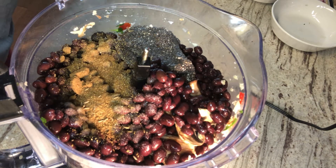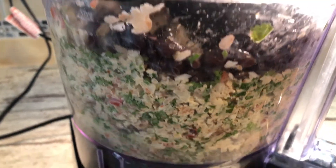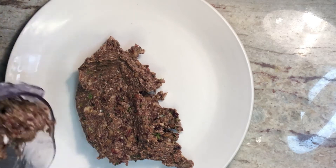I'm going to keep chopping the ingredients and scraping the sides until I have this nice, beautiful mixture. The ingredients I used today will make about five to six burgers for adults, or about ten mini burgers for kids.